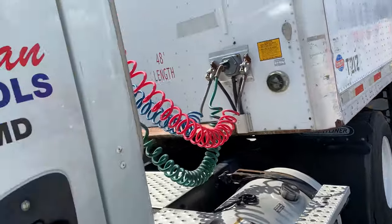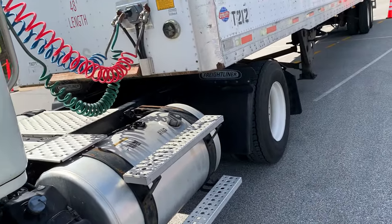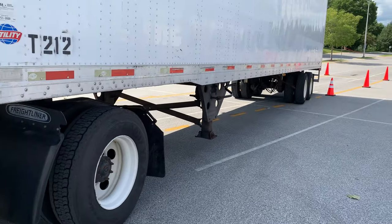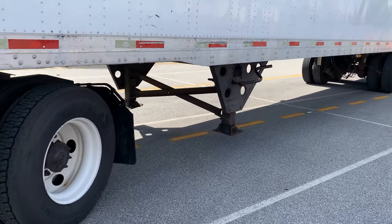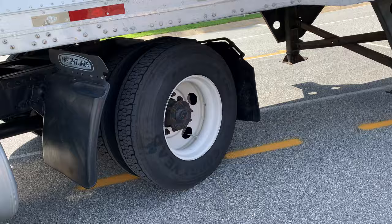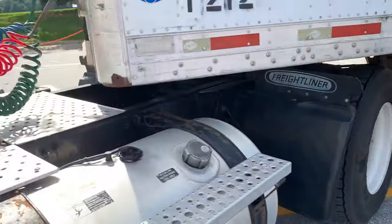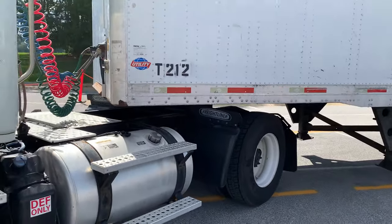We're going to turn the wheel one hand to the right. Do it - one hand to the right. I want you to put the landing pad or the tire on the hash marks. Counter-steer - turn the wheel and do it. Come on, do it.